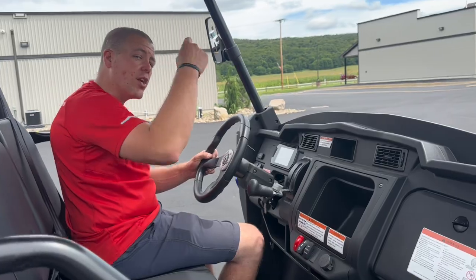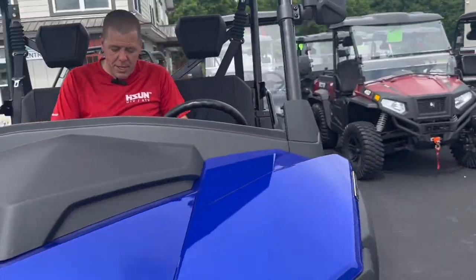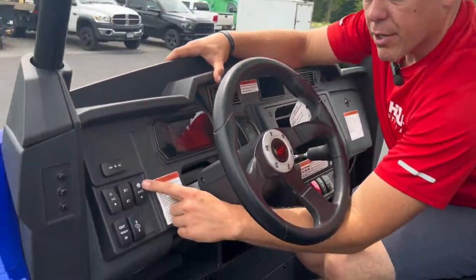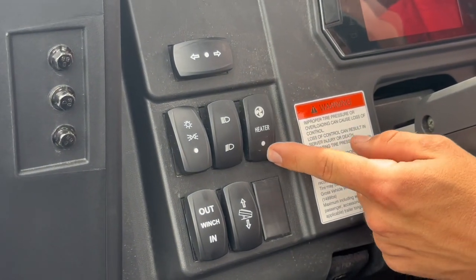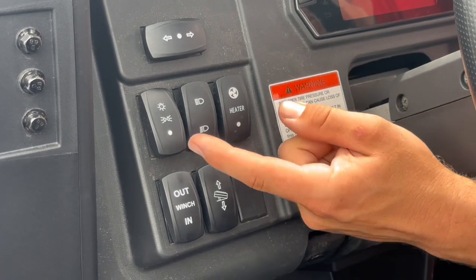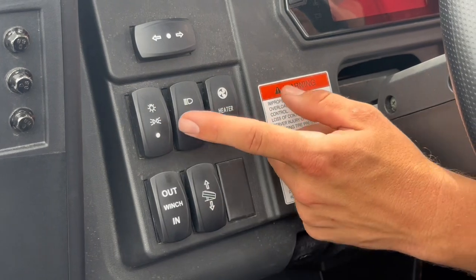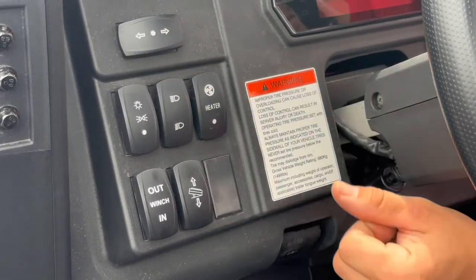Coming around to the other side of the machine — this machine does have a built-in heater. This is set up with fan on and off. Not a lot of people knew this machine would come with a heater. This right here is your running light switch, so just running lights and headlights on and off, high beam, low beam, and your turning signals.